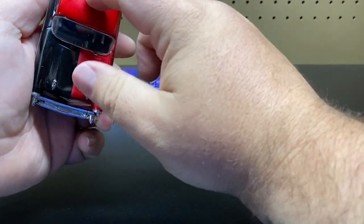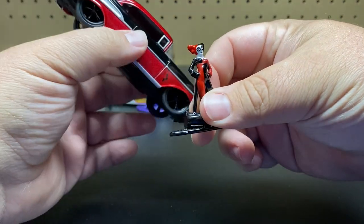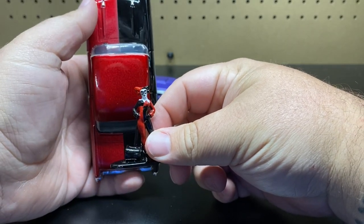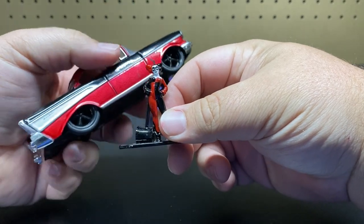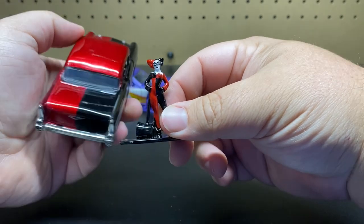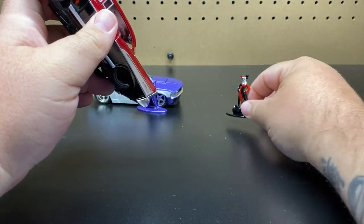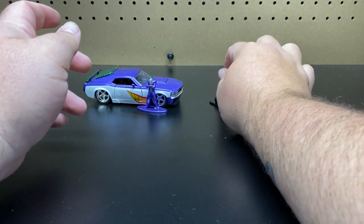The other cool thing with these vehicles is they usually mock them after the character. This one, if you look at it, you have the red and the black like her outfit. Black and red — so that is pretty cool. They usually model the car after the character, and they've been doing this for all of them so far — not just the 1/32 scale but also the 1/24.